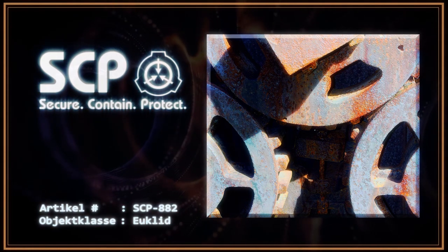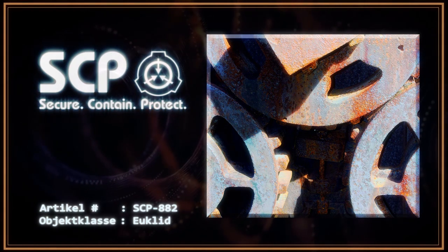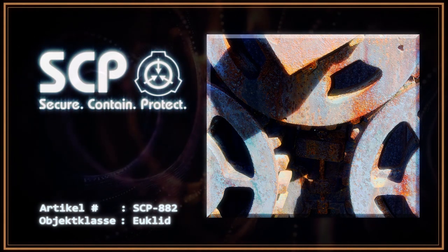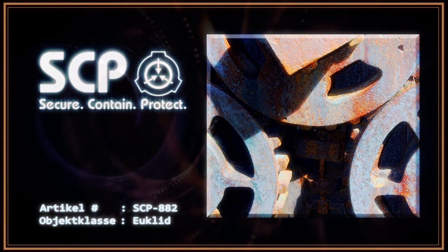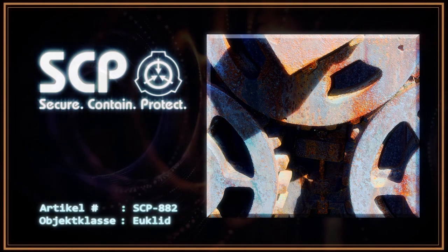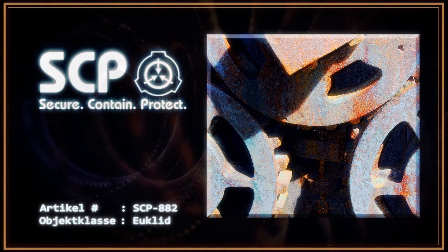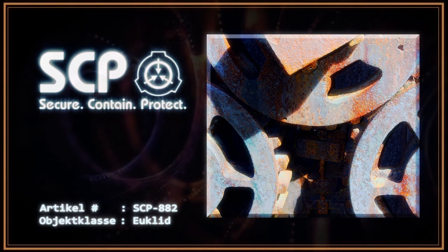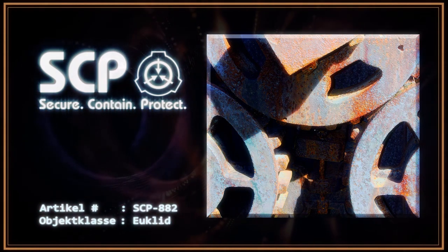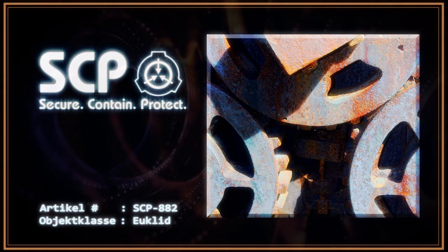SCP-882 wurde an der Nordostküste von Banks Island geborgen. Das Gebiet war in einem Umkreis von 1,6 Kilometern von allen Metallen und metallischen Erzen befreit worden. SCP-882 wurde im geometrischen Mittelpunkt dieses Gebietes gefunden, zum Zeitpunkt der Entdeckung in Meerwasser eingetaucht. In der Nähe befand sich eine kleine Stadt, welche seit mehreren Jahren verlassen war. Nach mehreren Unfällen genehmigte Dr. Gears das Abspielen von SCP-2519 in Dauerschleife, wodurch die Bewegung reduziert und ein sicherer Zugang ermöglicht werden konnte. SCP-882 darf nicht in die Nähe von SCP-271 oder eines möglicherweise durch SCP-217 kontaminierten Objektes gebracht werden.